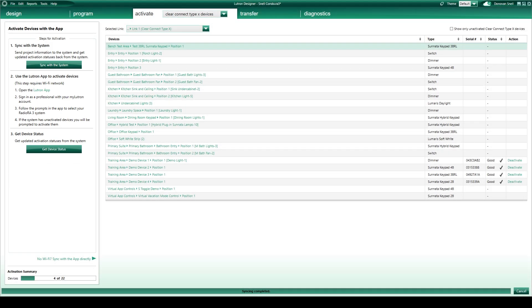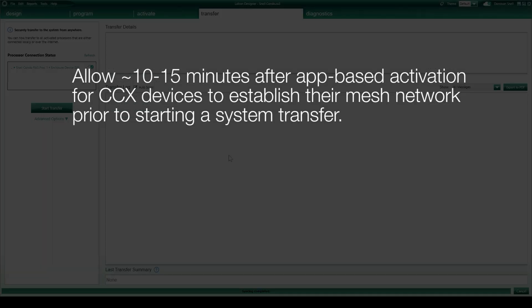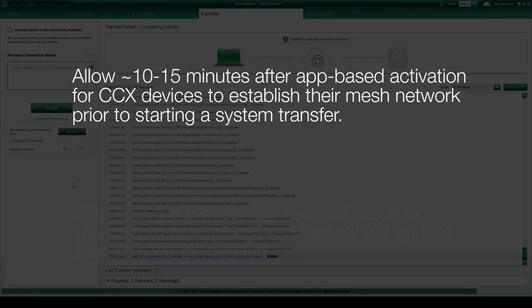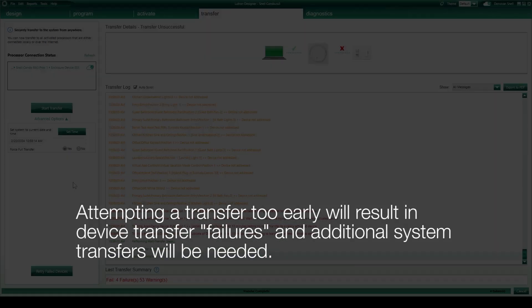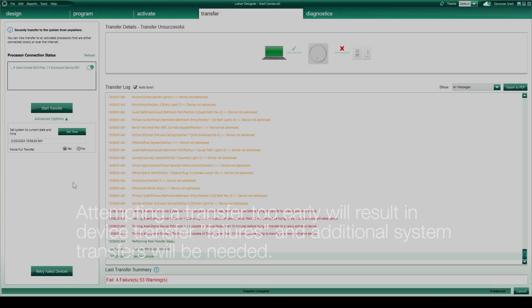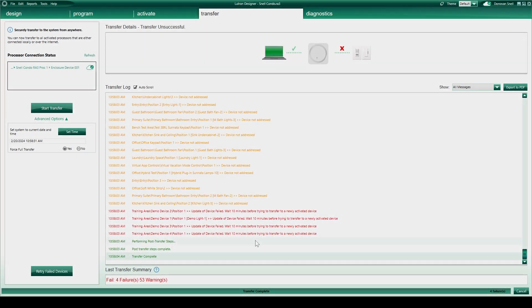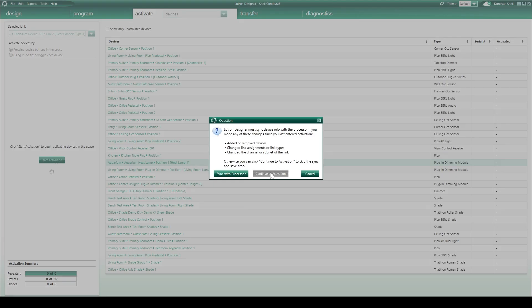Whichever method you use for synchronizing activation data, you must wait at least 10 minutes after activating Clear Connect Type X devices before conducting a transfer to the system. This wait time ensures that the newly activated devices are ready to receive programming via their new communication network. I like to use this wait time to move on and activate any Clear Connect Type A devices that I have.